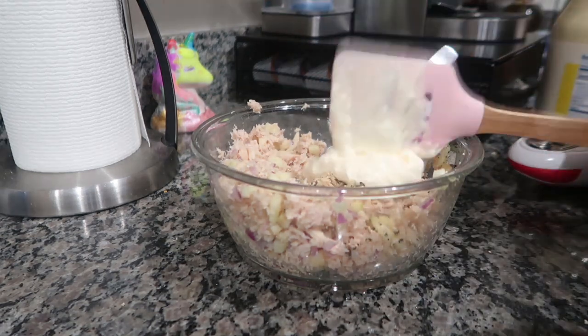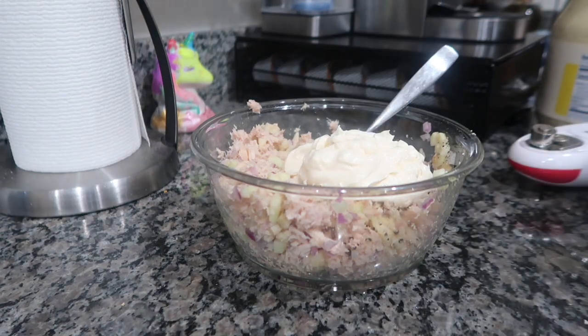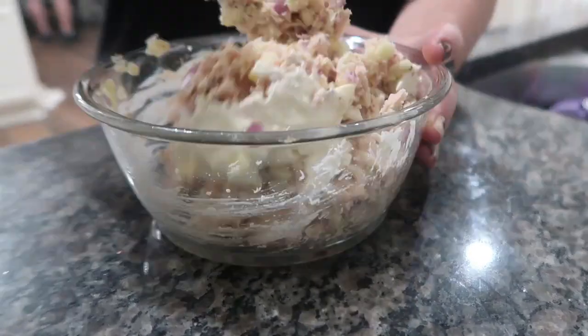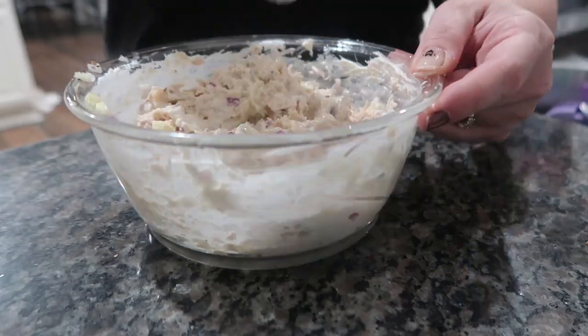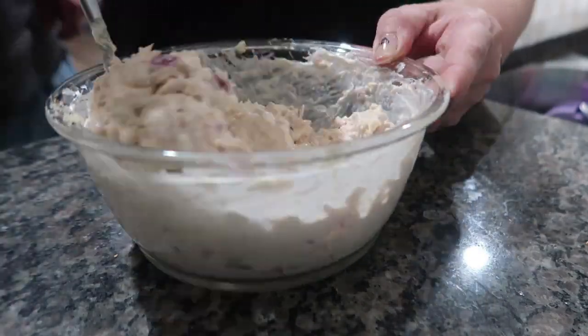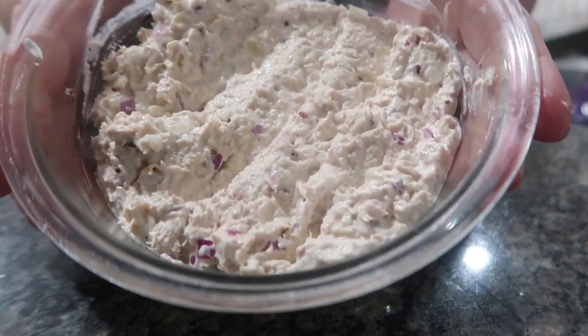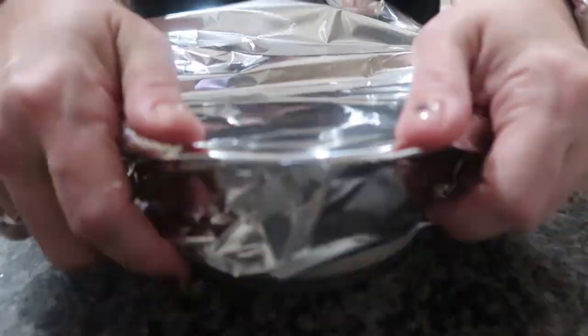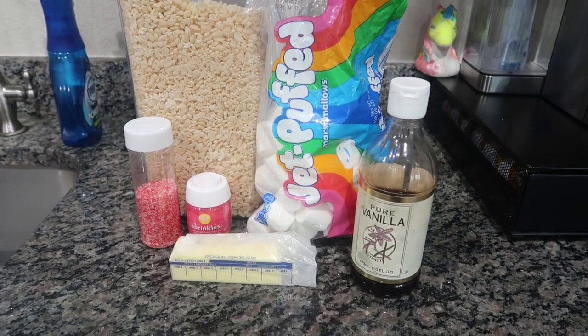I add pepper and garlic powder — season as you'd like. Some people add salt, but I feel like mayo is already salty so I don't add a whole bunch. Season with garlic and pepper, then add mayo to your desired wetness and that's it. This will keep in the refrigerator for four to five days, but we eat it within a day or two — it never stays that long.